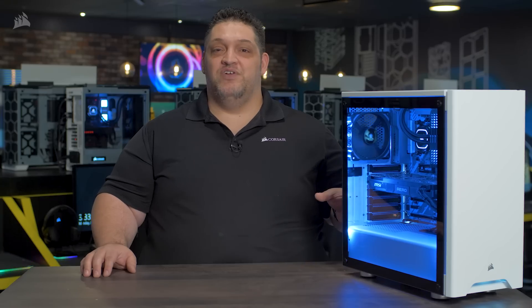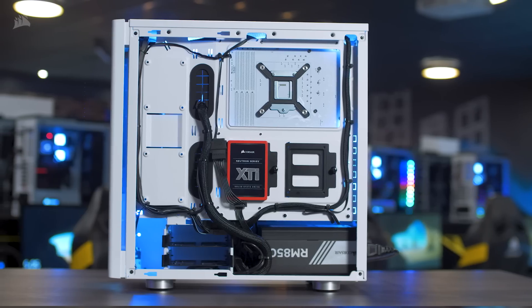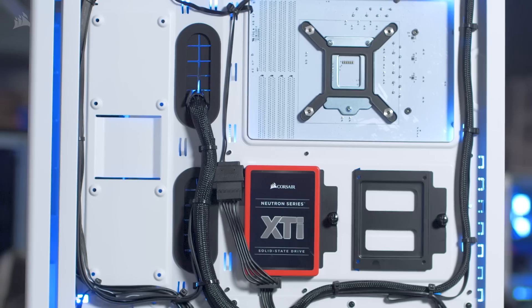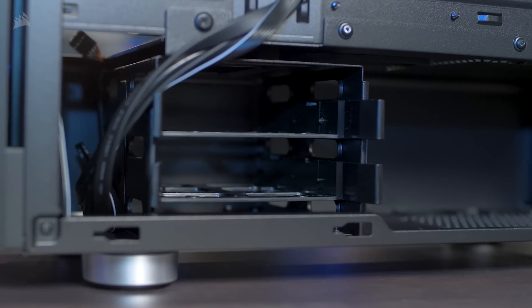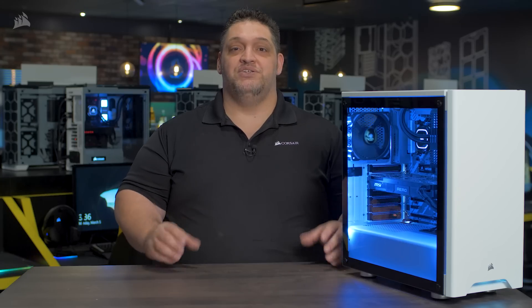To keep the inside of your PC looking as clean as the outside, we have a PSU shroud and tons of cable routing options. When it comes to storage, the 275R has some really great options: four 2.5 inch drive trays for SSDs and two 3.5 inch drive trays for hard drives, and all of those drive trays are made out of metal for extra ruggedness and durability.